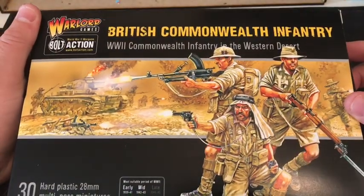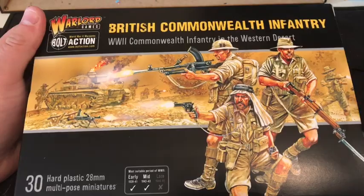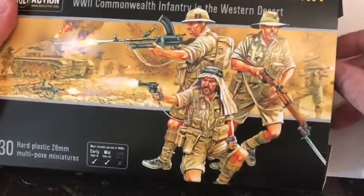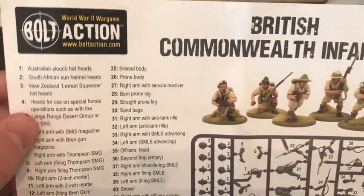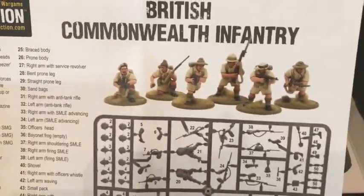I picked up the British Commonwealth Infantry box, and it's basically the same infantry box you get with the 8th Army box itself - same as before. It just comes with different head variations. It comes with some brilliant head options: Australians, South Africans, New Zealanders, and what I'm more interested in - the Long Range Desert Group or the SAS. So I'll be using them for both. It's a really nice box - 30 models.